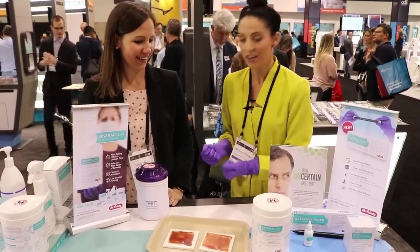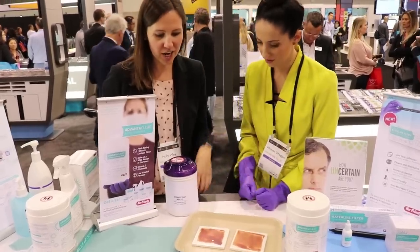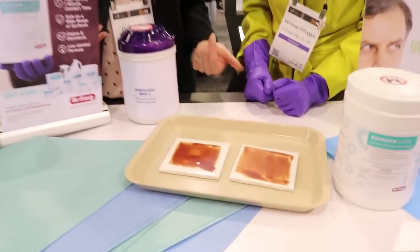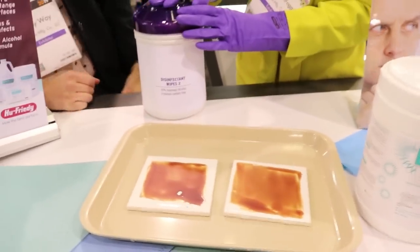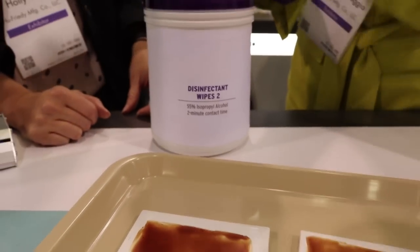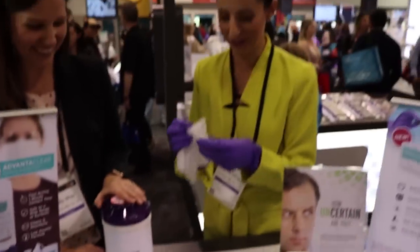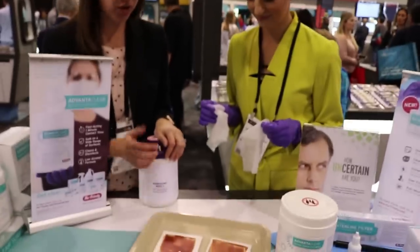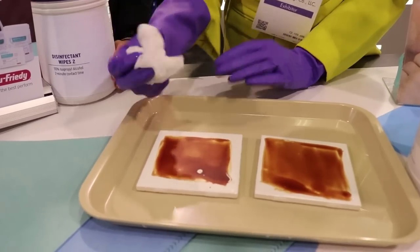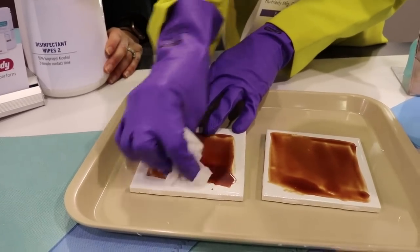Another thing is disinfectants, and Holly's going to walk me through. So we're going to do a blood tile demonstration which will show debris within a surface. First you're going to take two wipes of this high alcohol competitive product and try to clean the blood off of that tile. So I'm doing a blood tile test — this is sterilized blood on a tile.